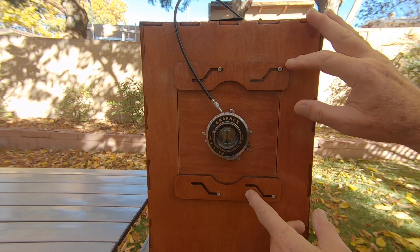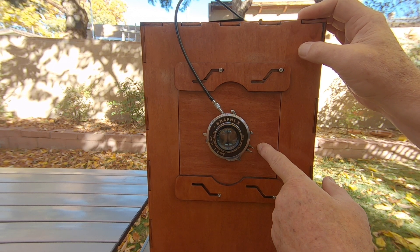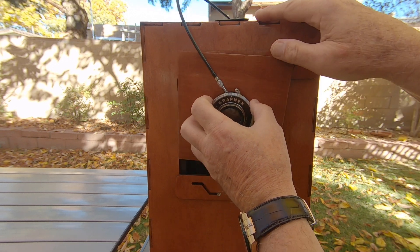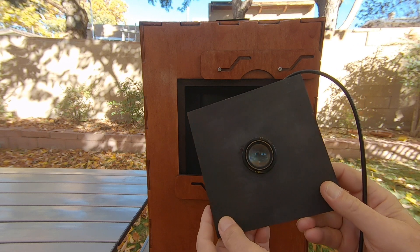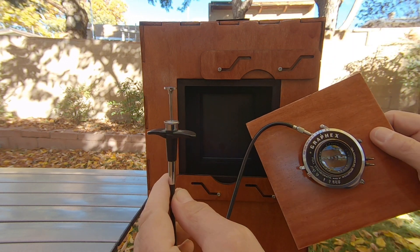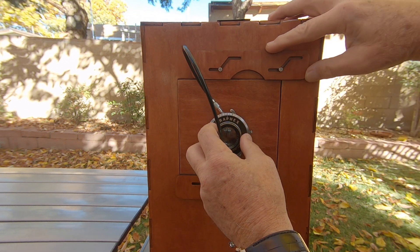I have two lens boards — Ethan cut me two of them. This one has a hole fitted for a Kodak Ektar graphic-style lens with an old Wollensack shutter, and the other one is for my modern Fujinon 135 lens. I'm using a long shutter release cable, which is actually important for when you want to violate space-time and take portraits of yourself.